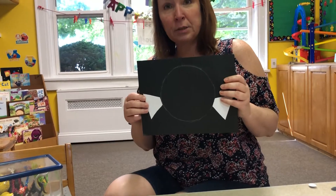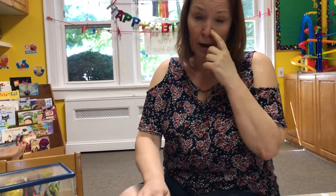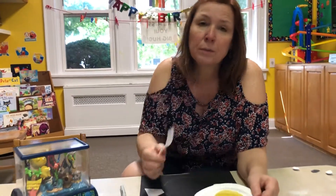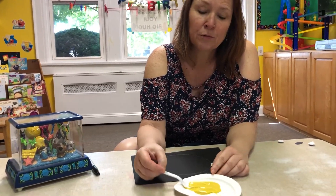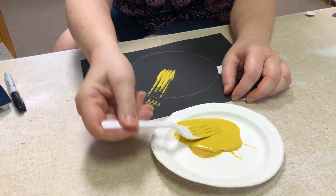So today I need you to grab your black piece of paper. There are two white fins I glued on for you already. You'll need your fork and your yellow paint — pour the yellow paint on a paper plate or something where you can dip the fork in. We're going to put the fork in the paint and then make marks going out like that.